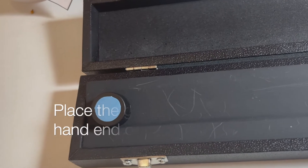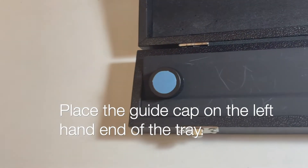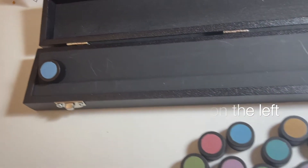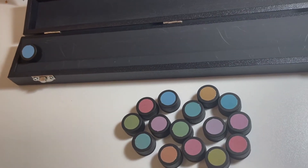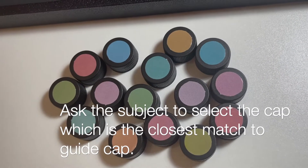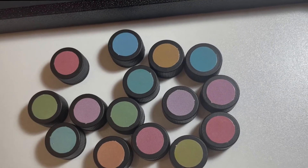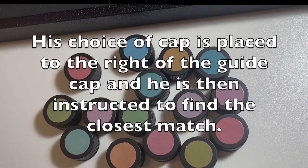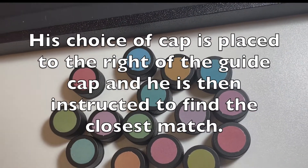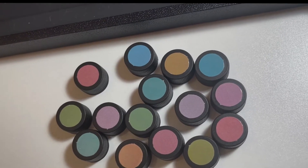Good day, sir. This will serve as your guide cup. This is called the primer cup. You must arrange these cups from darkest to lightest. These cups will be placed at the right corner of the primer cup.